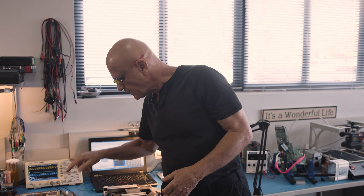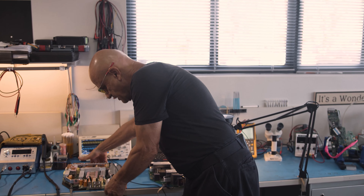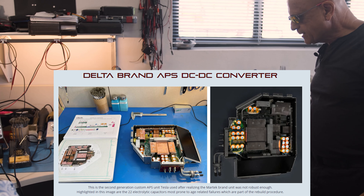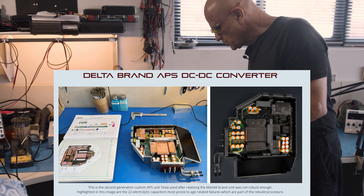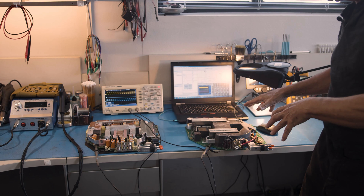The same is true in the Delta unit, which you'll notice is a more elegant design. It doesn't have the potting compound poured all over the components, and the layout is actually much nicer to work on than the old MarTech unit.